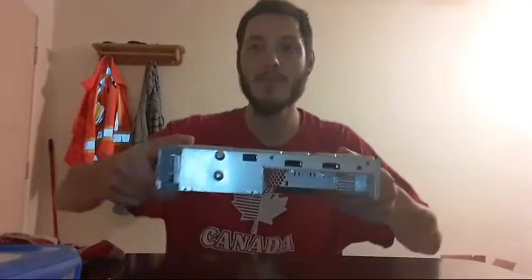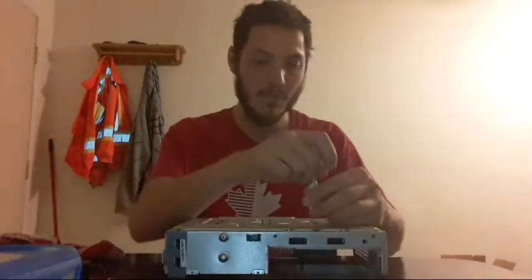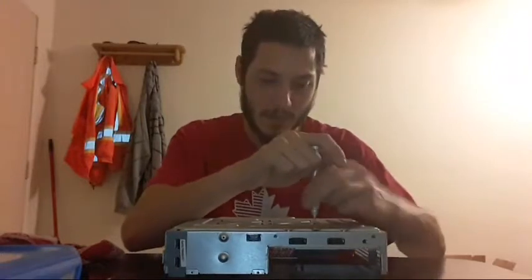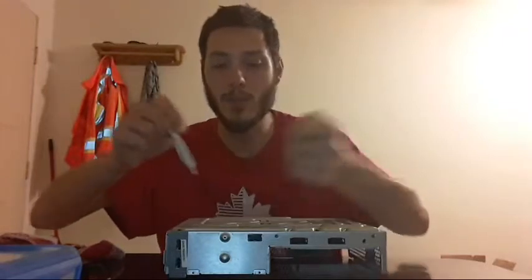We're not taking the heat sinks off — they don't need to be removed. I believe the issue is just underneath the board, not on top. That's exactly why I'm going to try to power the console on when it's all apart and see if it still red rings, or maybe something positive happens — maybe the fans kick in and it still gets the red ring, but at least with the fans running.